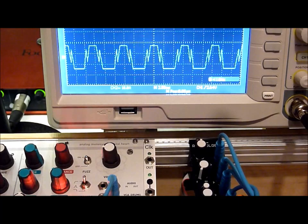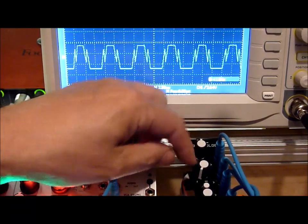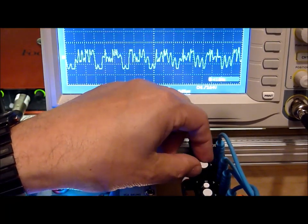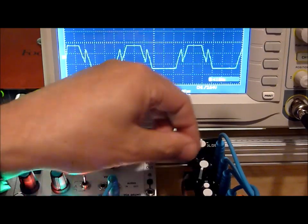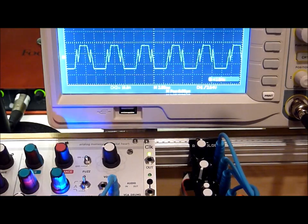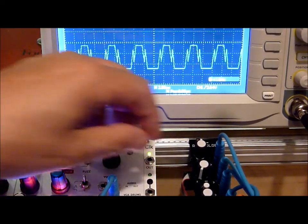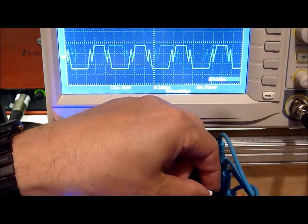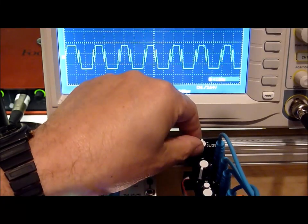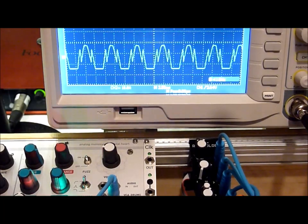So it's actually quite a powerful little module. We have our folder with two kinds of fold. We have our ability to mix in the ring mod as a source for the fold as well. And we also have a CV input for modulation on the folder, which is what you see there — it's just a straight sine wave.